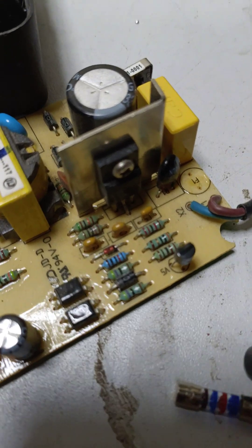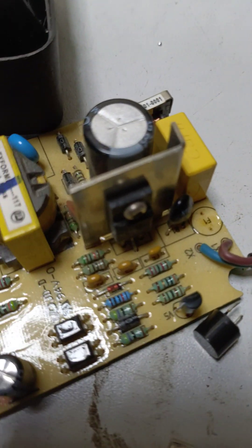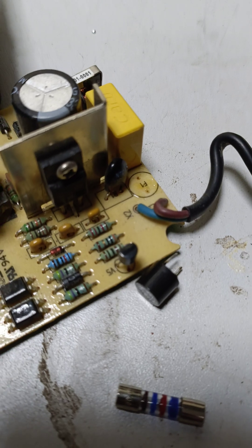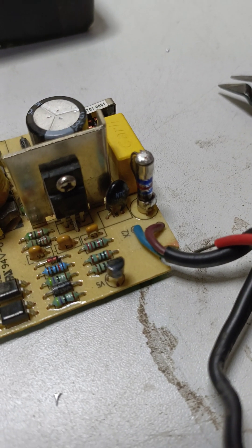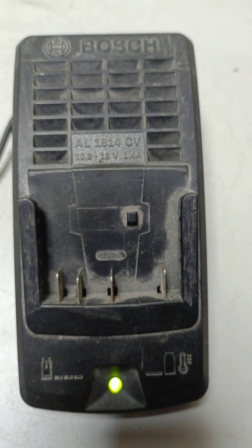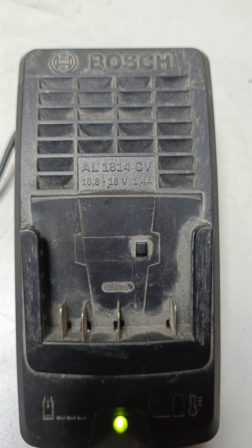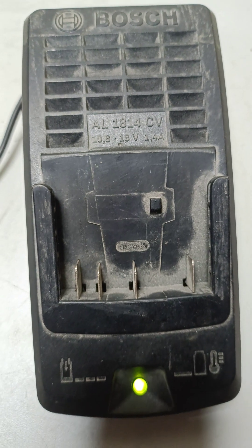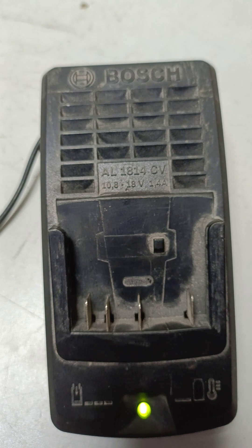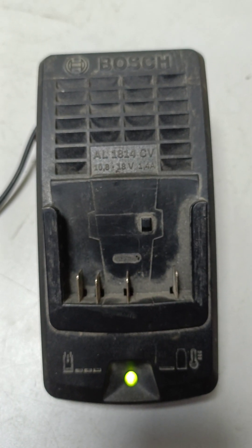I just remove that fuse and replace it with a normal one — you can see this. This fuse didn't show any activity. I change the fuse, connect to the power, and the LED is on — the charger is working.